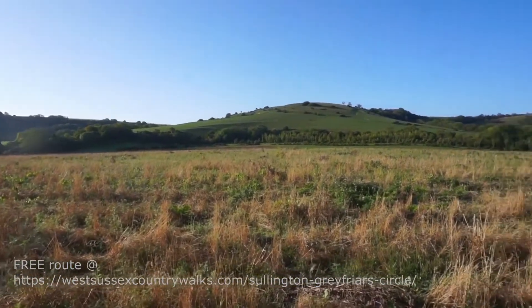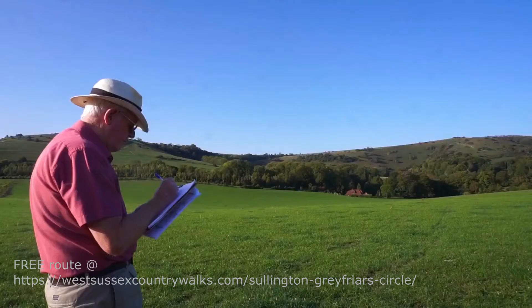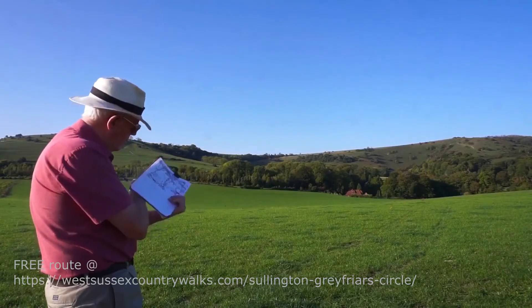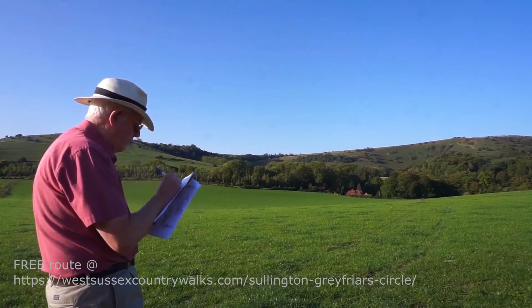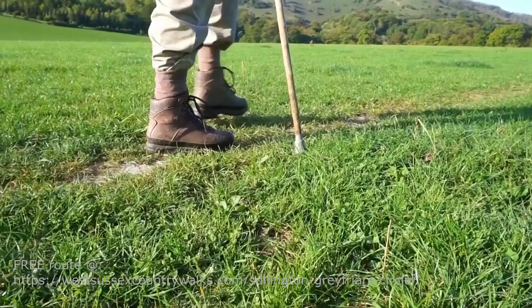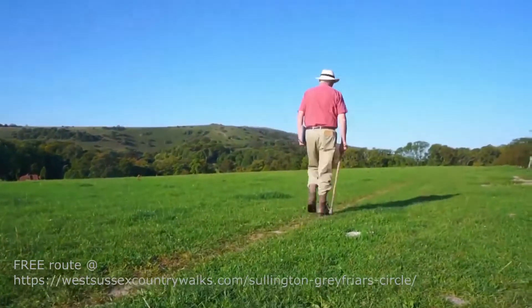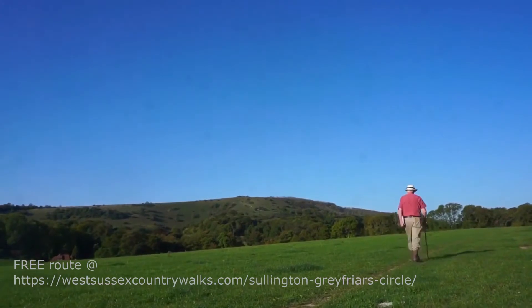This is a charming three and a quarter mile walk. We start at the old workshop in Sullington. We go through open fields just to the north of the South Downs Way, looking up to the hills, or the Downs. We then go into the forest with some magnificent beech trees. We then go on to an attractive church, which is St Mary's Church in Storrington.